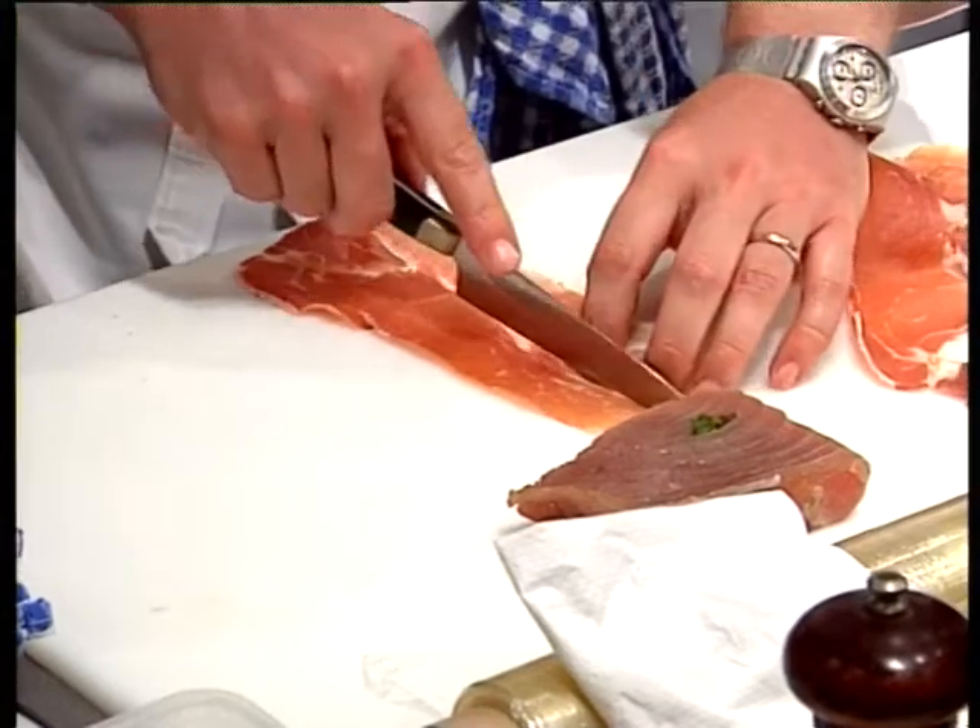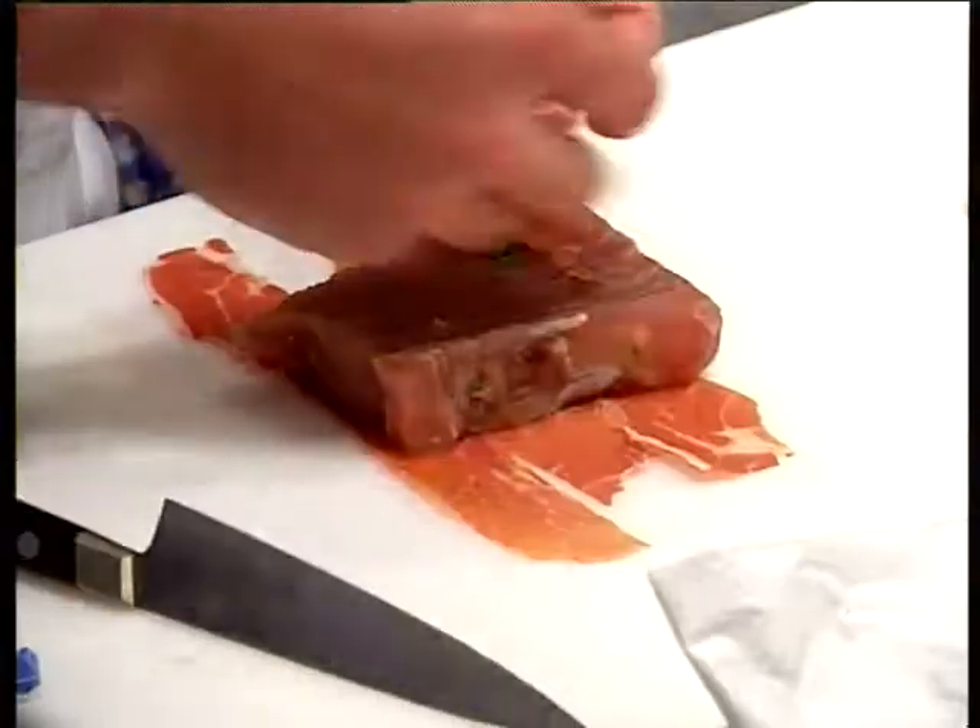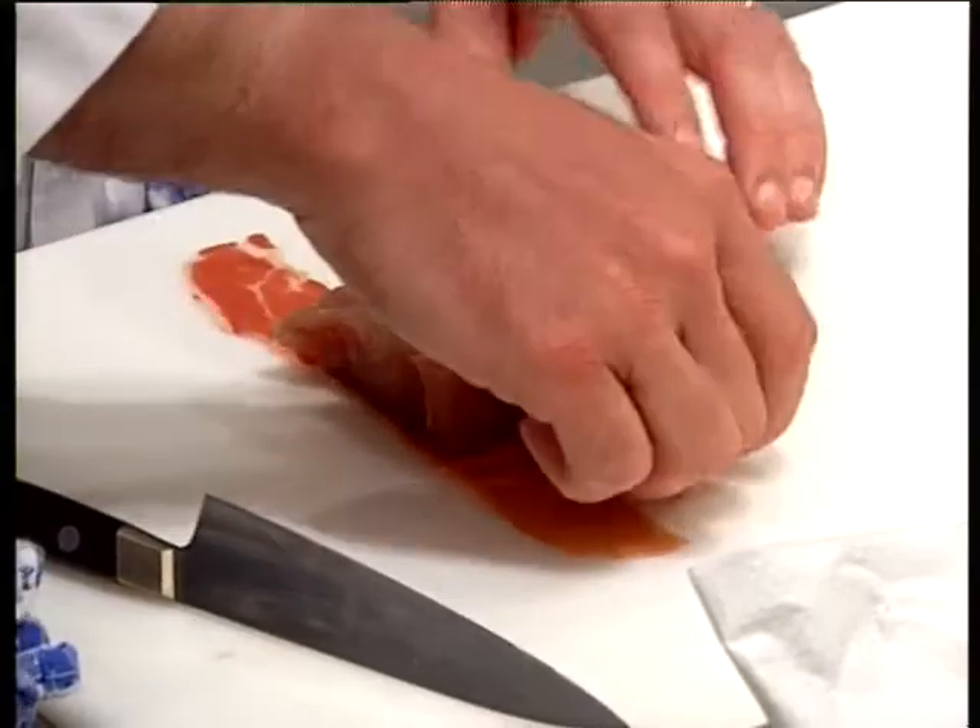That's a very good dish. You've got to remember that the prosciutto is salty already, so you need to really make sure it's correctly wrapped.